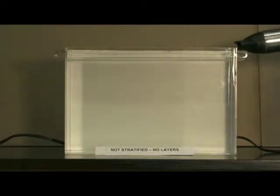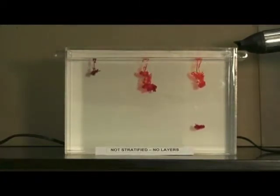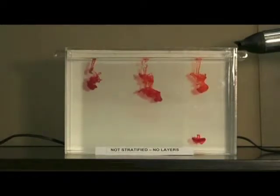To help us visualize the water movement, we'll add a little bit of food coloring. The food coloring is denser than the fresh water and so sinks quickly downward.